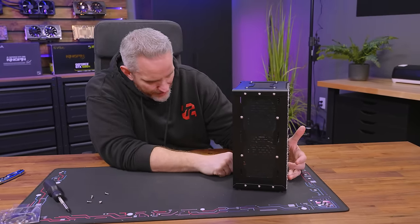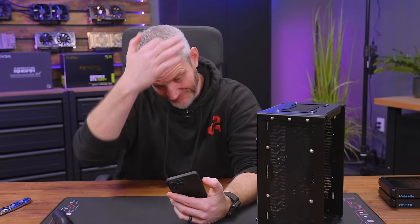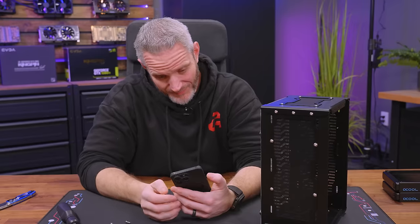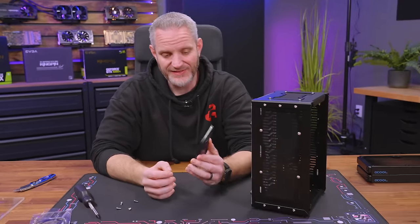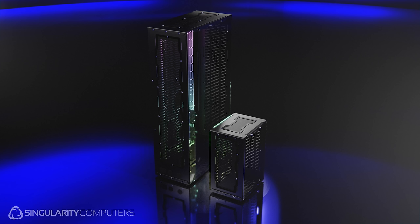But we also need to figure out how to get power to it. I found on their website that this is the 240 versus the dual 560 — and they actually have a quad 560. There are very few brands that are more water cooling enthusiasts than I feel like I am, and Singularity is it. So I want to mount up some rads right now.